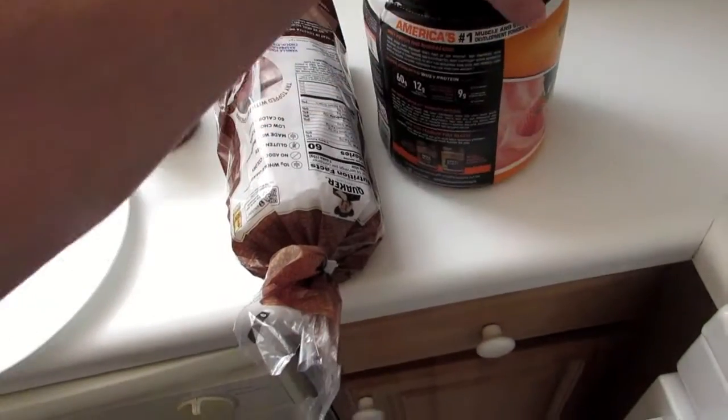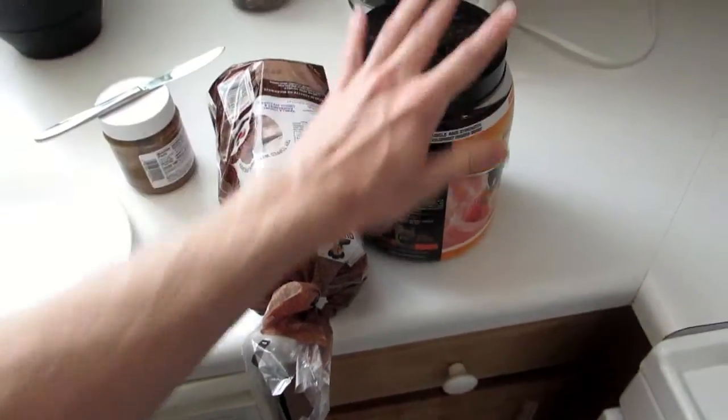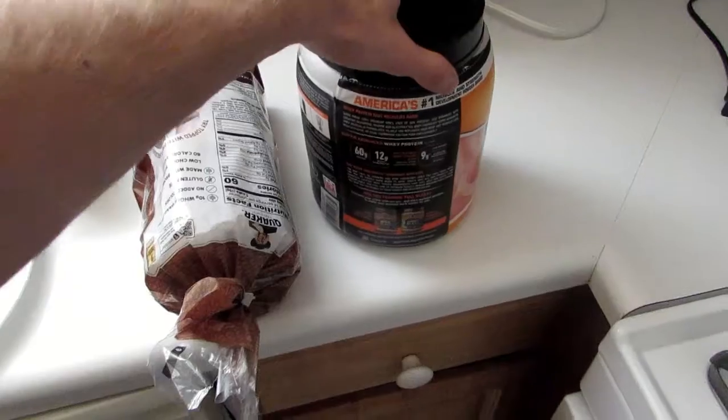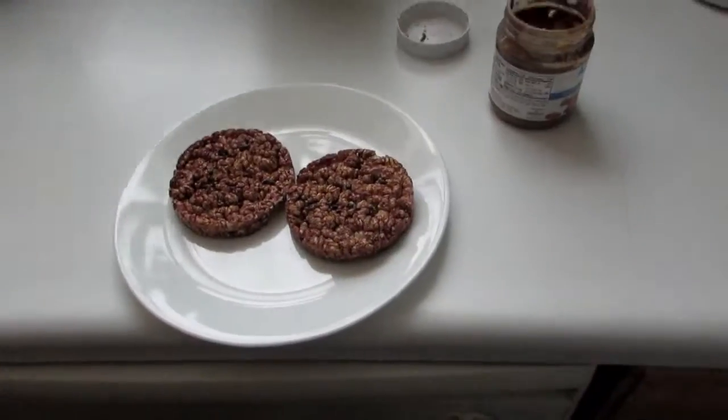And this is some protein mix. We're going to sprinkle that on as a garnish almost — it's going to be a garnish. I chose strawberry flavor. Now I'll show you how it's done.